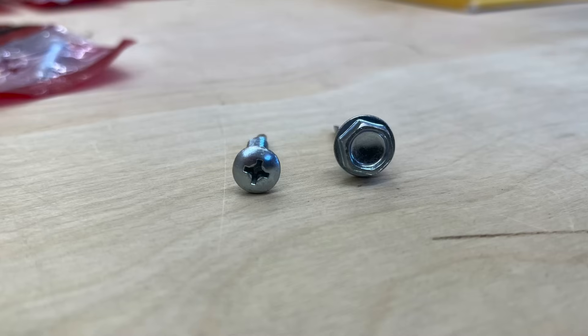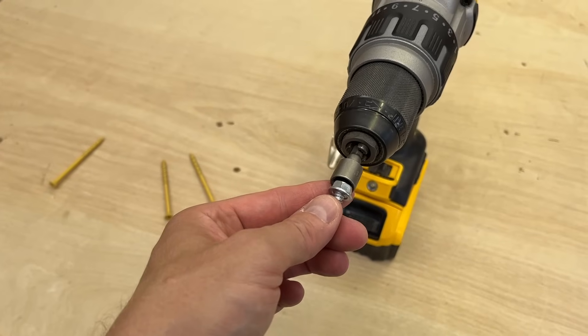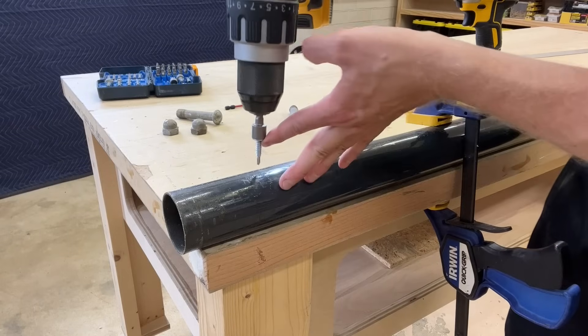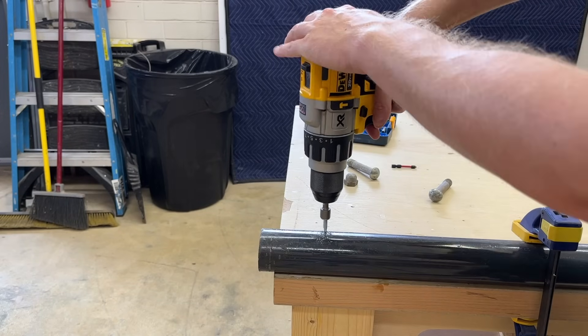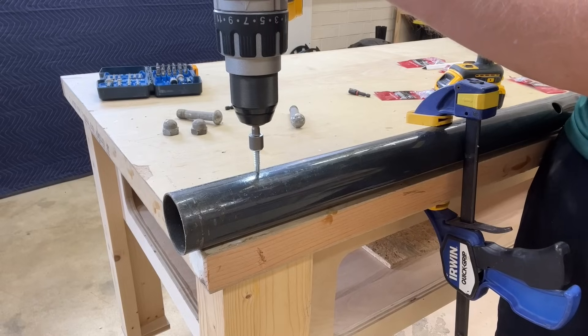Driving a self-drilling screw is a lot like driving other screws — it's just slower in the beginning. They tend to come in Phillips and hex head. I really prefer hex head because you can use nut driving bits with them, which are very stable. Just load the fastener head into your driver bit, then put the point of your screw in the place where you want to make your attachment and bear down with a decent amount of force. I'll often brace the back of the drill or driver with my free hand to create pressure. Pull the trigger and let the bit spin up.